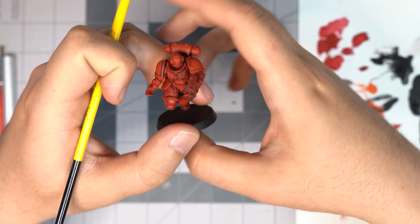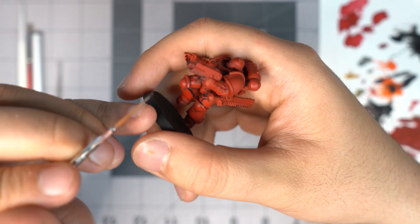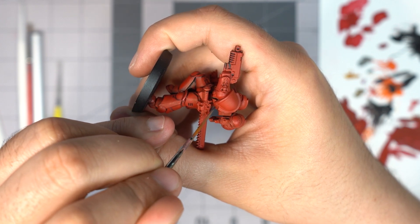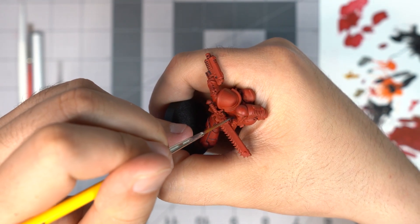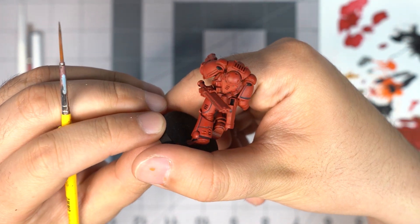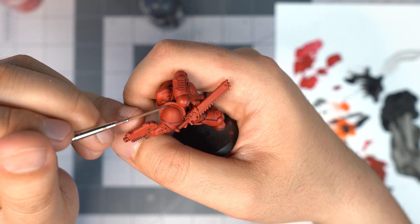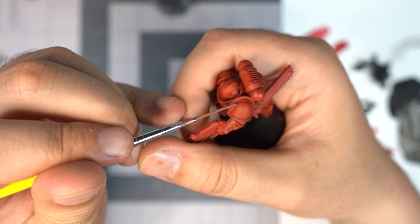So the first step, Justin takes Contrast Basilicum Grey and goes into those deep recesses. Base coating the marine with Mephiston Red first, where some people would put an entire wash over the armor and then build it back up with some layers of red. Justin's going in with that Basilicum Grey and just spot washing those deep recesses, making that red pop out. As you see, he goes over the panel lining inside the shoulder pads and all those deep recesses inside the marine's armor.